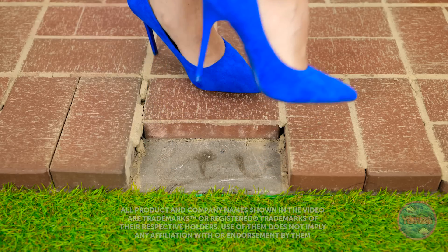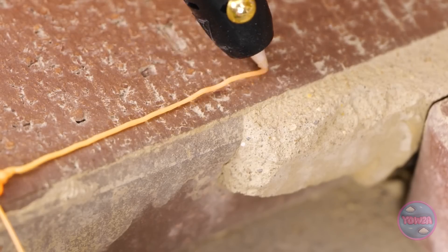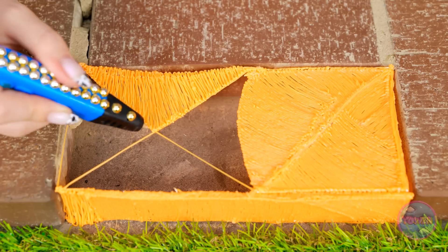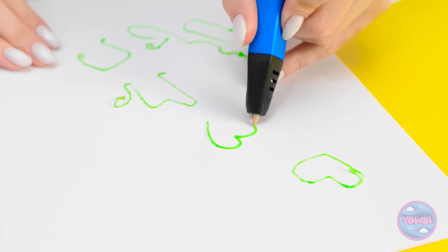Shouldn't there be a brick there? Good thing I never leave home without my tools. There it is — my 3D pen always comes in handy. Nobody else should have to trip on this thing. Just a few more lines here, and it's time to fill them all in. No brick? No problem! Almost — ta-da! Phew, brilliant! I'm getting pretty good at this — I'm like a heart genius!